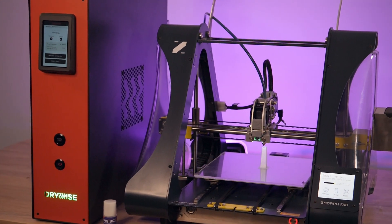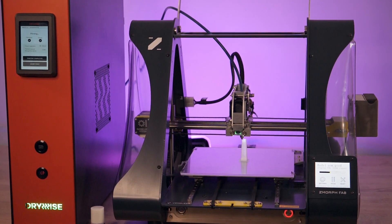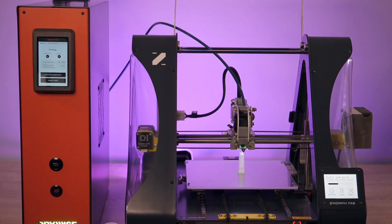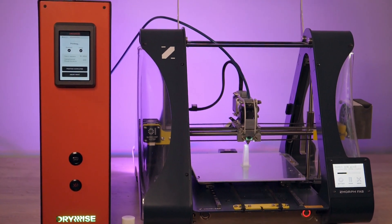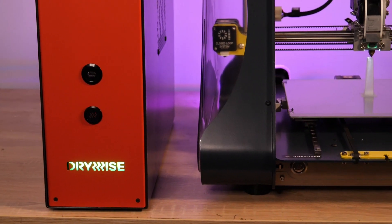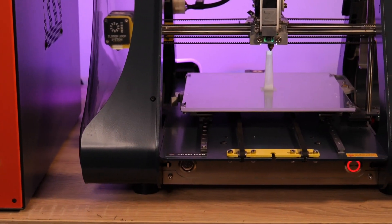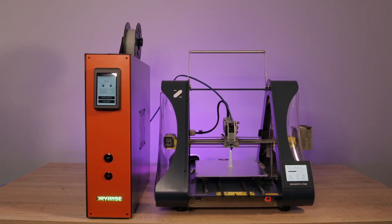Today we're going to talk about Drywise, which is an inline filament dryer. Disclaimer: this episode is sponsored by Thought3D, the manufacturers of Drywise. Thought3D is the same company that makes Magigoo — they're a local company and very good friends of mine. So don't take this as a review; it's more of me showcasing what this machine is capable of, who it's aimed at, and why some companies might want to own it.